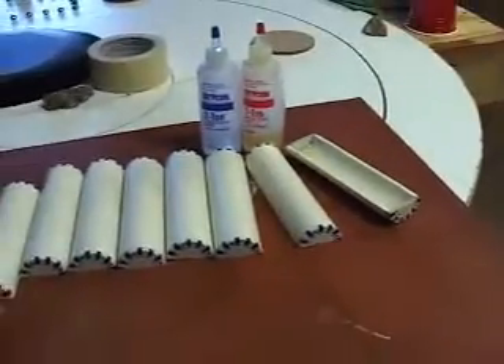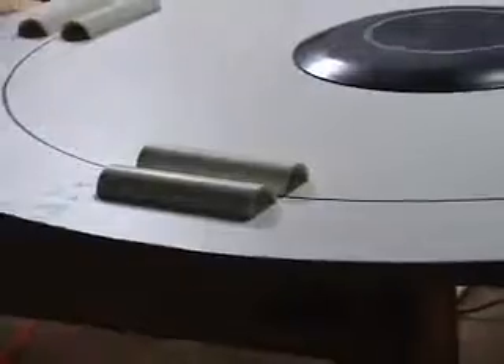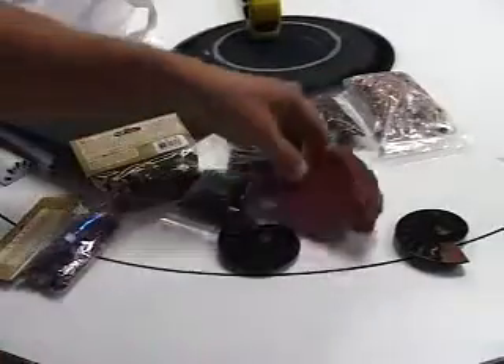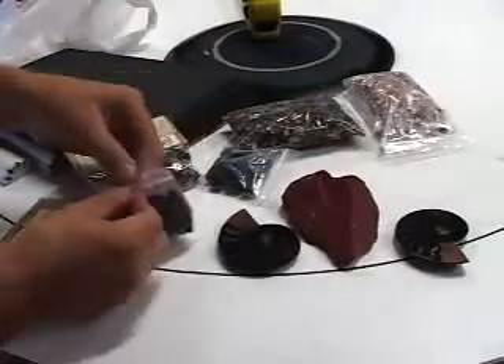Here are the forms for the poker chips, and this is the general layout of how it's going to look. Here are some supplies we assembled for the project.